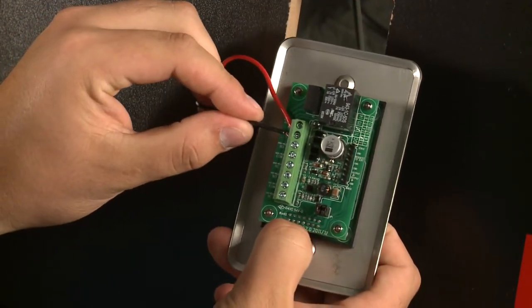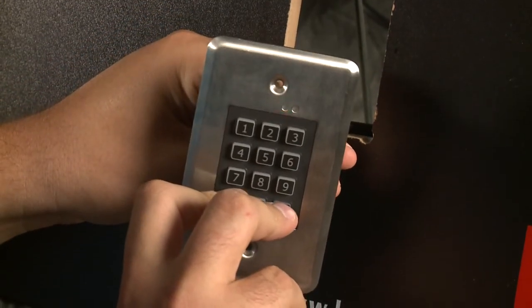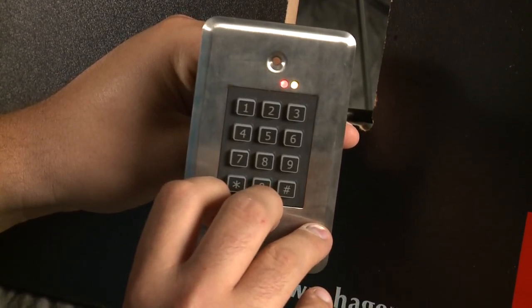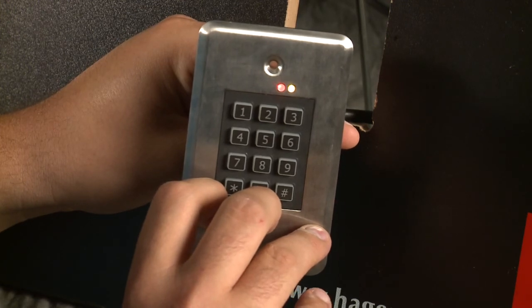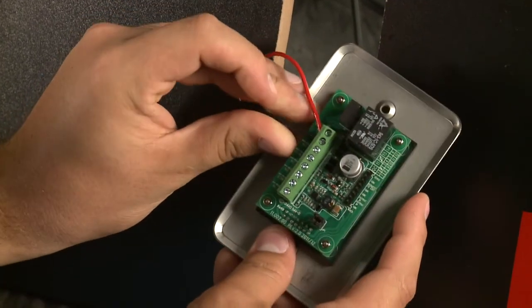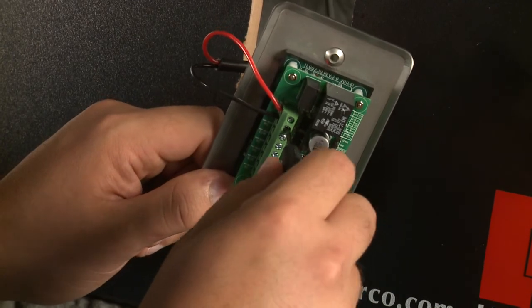Press down and hold the star and pound keys simultaneously. While holding down the star and pound keys, reapply power to the keypad. Continue holding down the keys until the red indicator light begins flashing. When the red indicator light begins flashing, release the star and pound keys. The red and yellow indicator lights will remain lit until the process is complete, then the yellow indicator light will go out signaling the completion of the master reset. Now reconnect the power.